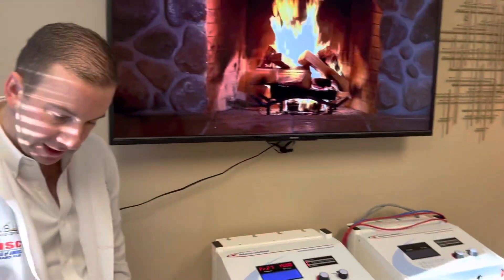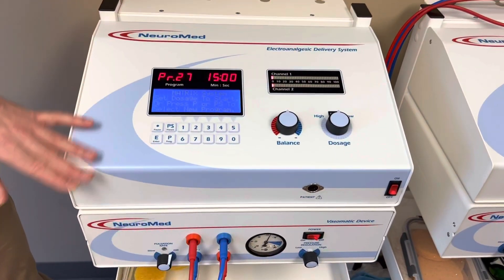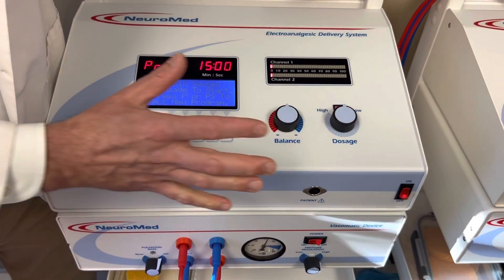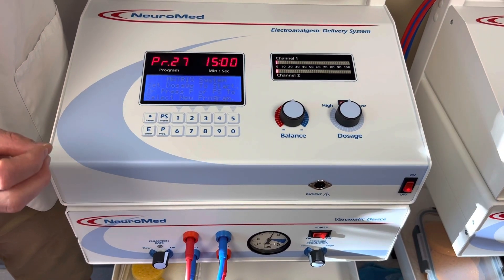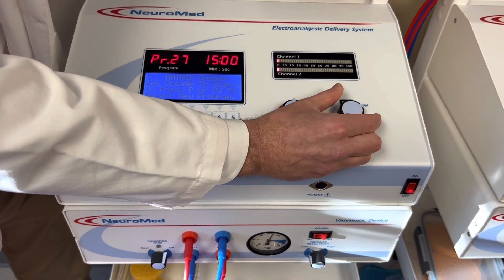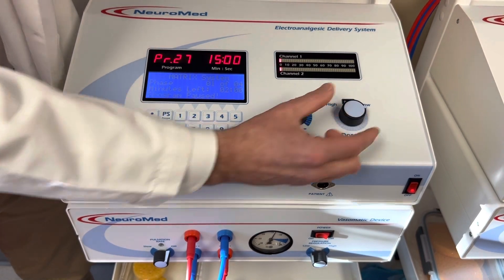Back to the machine — we're going to get the power going. Say: 'Mrs. Jones, I'm going to turn on the stimulation. You're going to feel a mild sensation. Let me know when you do.' And you're just going to go very slow with this.